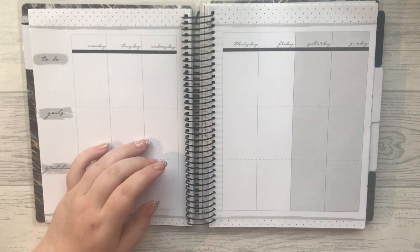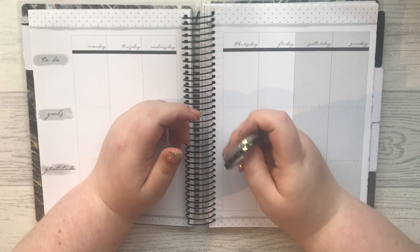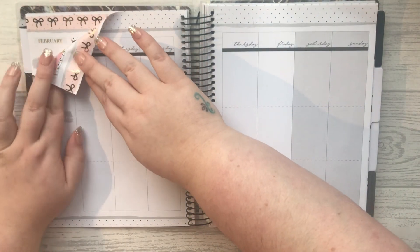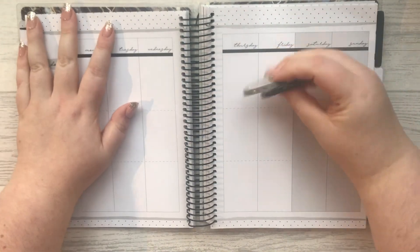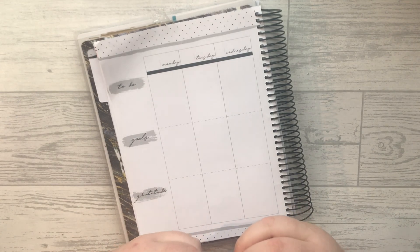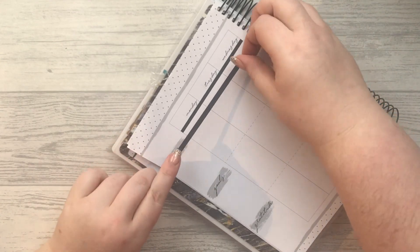So what I'm going to start with is laying down some washi. I've pulled out these little skinny five millimetre rolls from Simply Gilded. I don't want to show too much because there's some stuff I can't quite show yet, but this week I think I'm just going to embrace the polka dots. I'm going to go along here with some Simply Gilded five millimetre. I was really excited because I don't use black that much and it's one of my favourite colours.